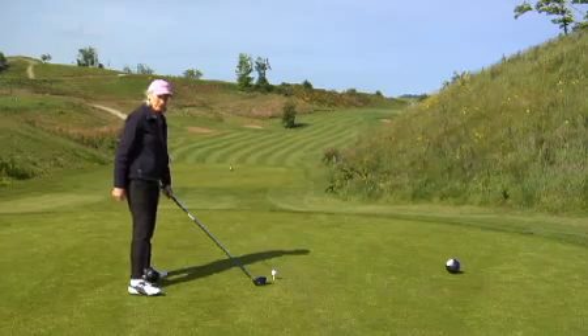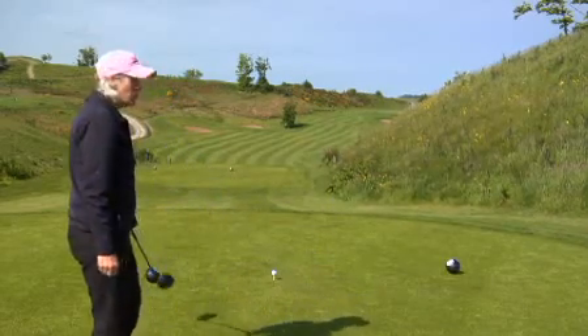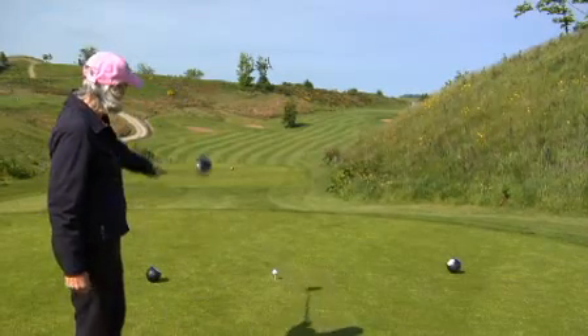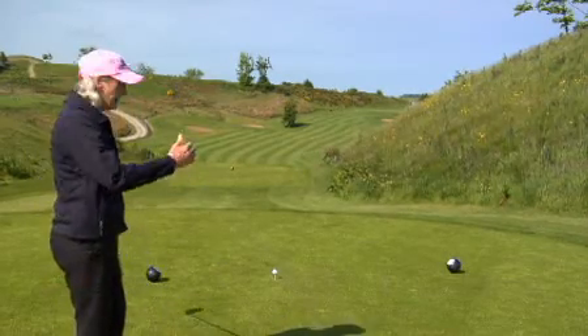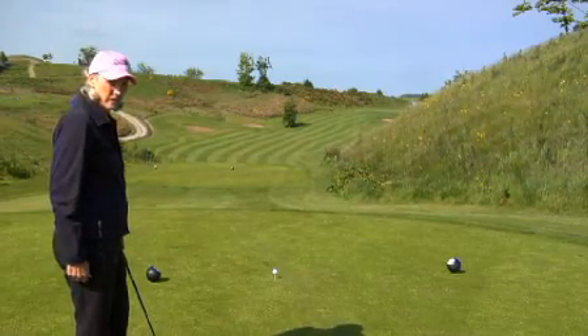Also, when you're driving, it's important to remember that the tee markers don't always point you in the right direction. You have to select your own route. Often they're throwing you into the rough or a trap, so don't line yourself up to the tee markers.